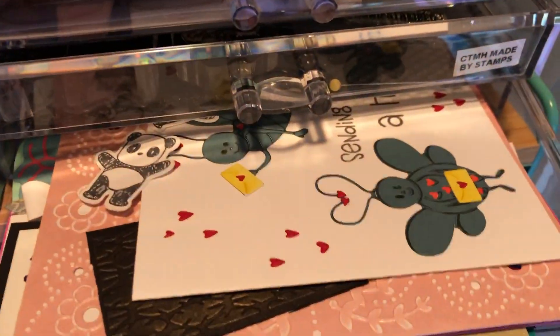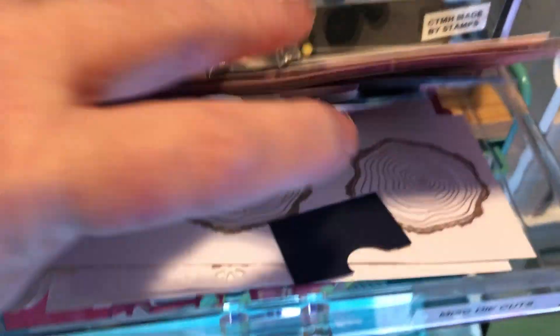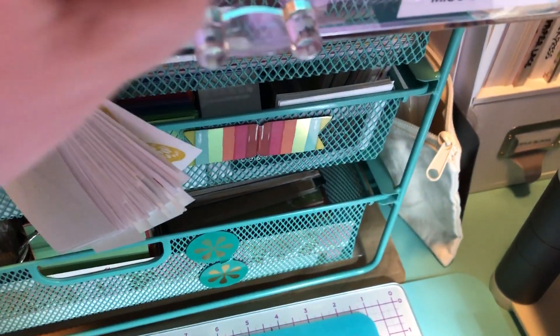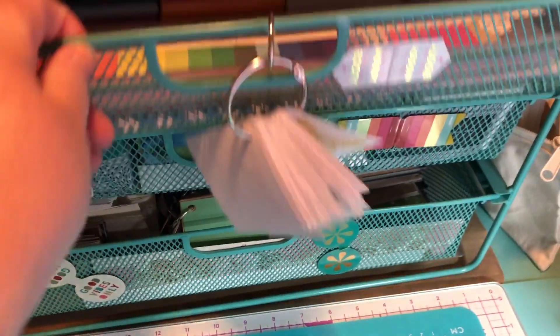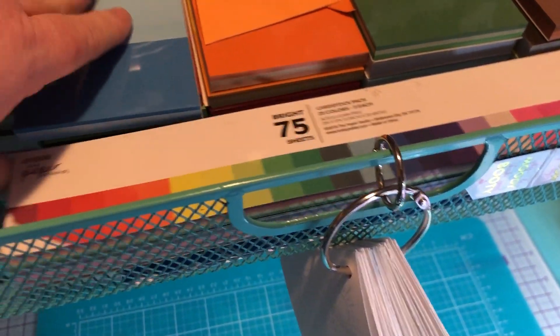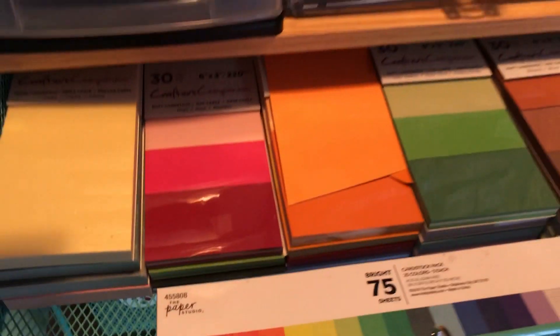And then just miscellaneous die cuts — I just want to do a sample cut or stamp, so I've just been throwing it in there. Down below that there's some Crafter's Companion cardstock, all these different colors.